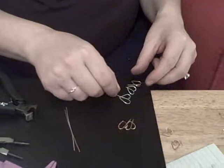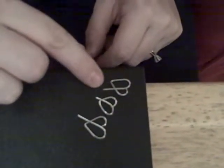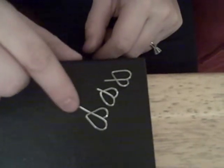You can actually do it in lots of sizes. This size was cut at 2 inches, this one was 2 and a half inches, and this one was 3. So you can just vary it however you want.